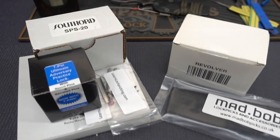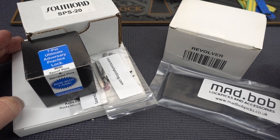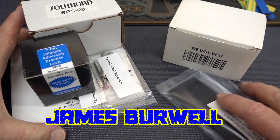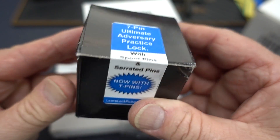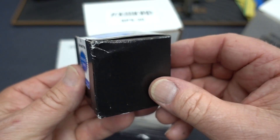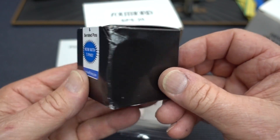All right, it's time for the monthly giveaway. And like last month, almost all of this was donated — and I mean donated — by LearnLockPicking.com. So the first giveaway is going to be a 7-pin Ultimate Adversary Training Lock. This is one of the new ones — it comes with T-pins. You guys have seen these before. These are great, great training locks. I love these — I have two of them myself.